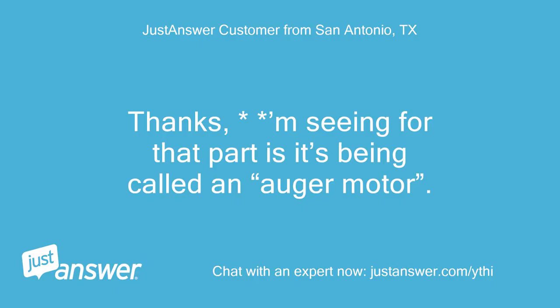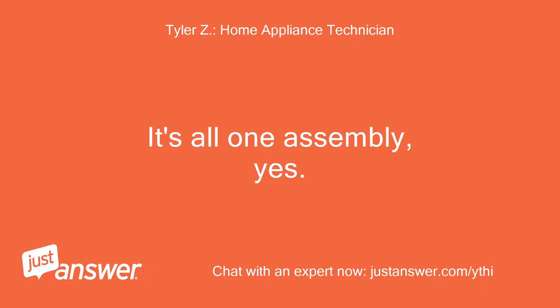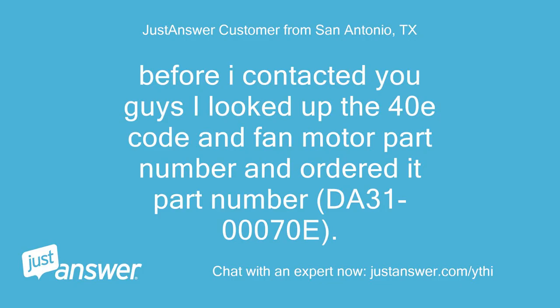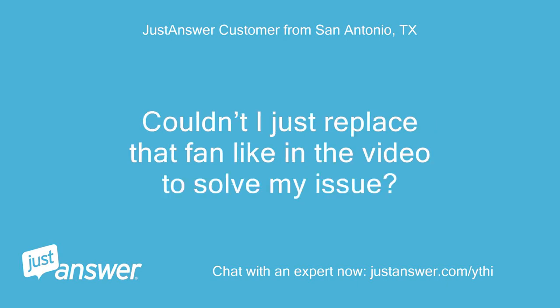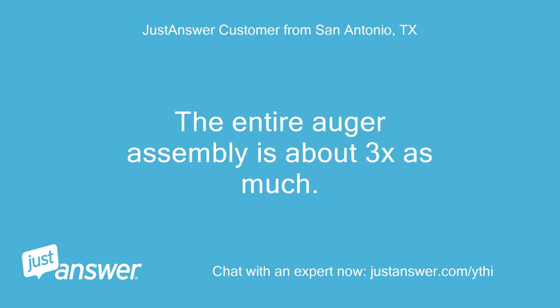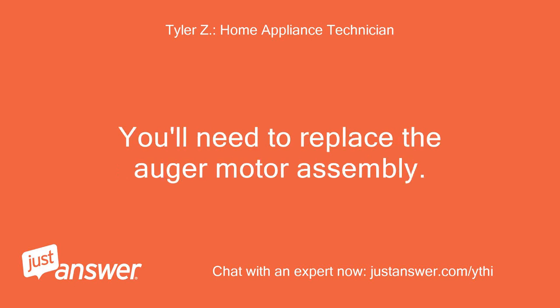Thanks. I'm seeing that part is being called an auger motor. The motor runs so I'm assuming the fan is attached in that whole assembly. It's all one assembly, yes. Before I contacted you I looked up the 40E code and fan motor part number and ordered it — part number DA31000070E. The video you sent shows replacing just that fan. Couldn't I just replace that fan like in the video to solve my issue? The entire auger assembly is about 3x as much. The fan is no longer sold separately for this model. You'll need to replace the auger motor assembly.